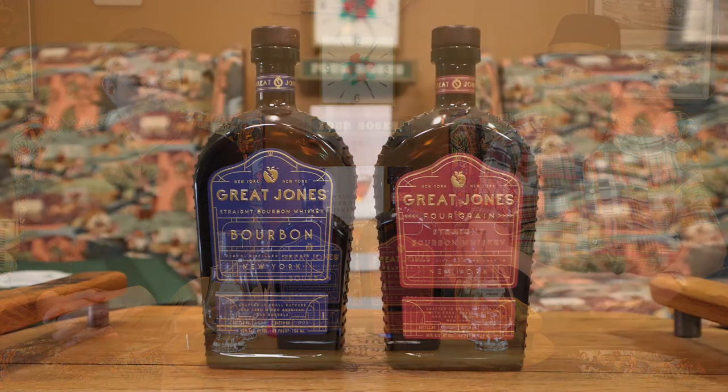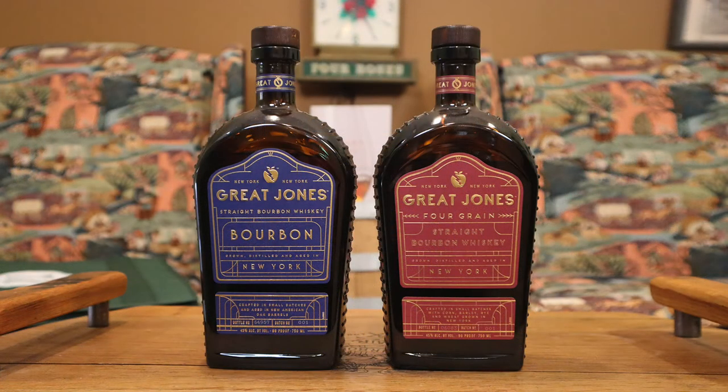We've got two here. We've got a traditional bourbon — corn, rye, and malted barley — and a four-grain bourbon that's corn, rye, wheat, and malted barley. Both of them are probably four years old; there's no age statement on either. I like the packaging — it's a very 1930s art deco look in my opinion.